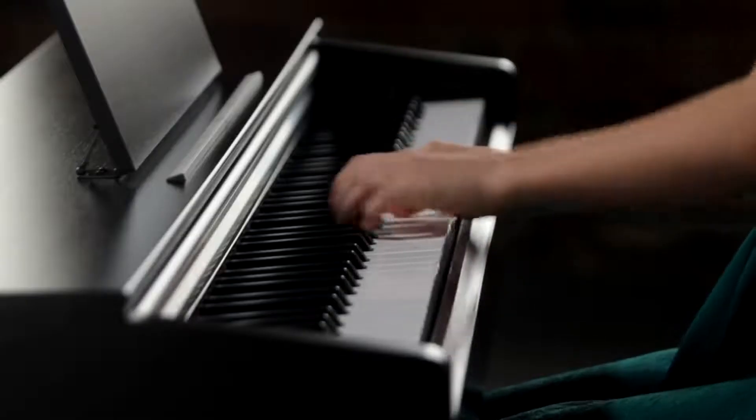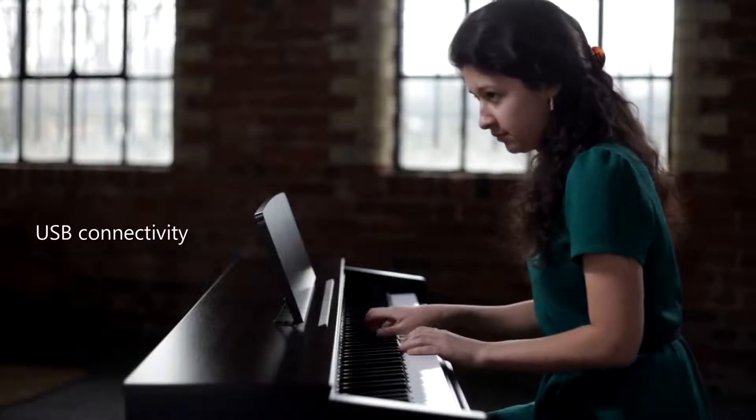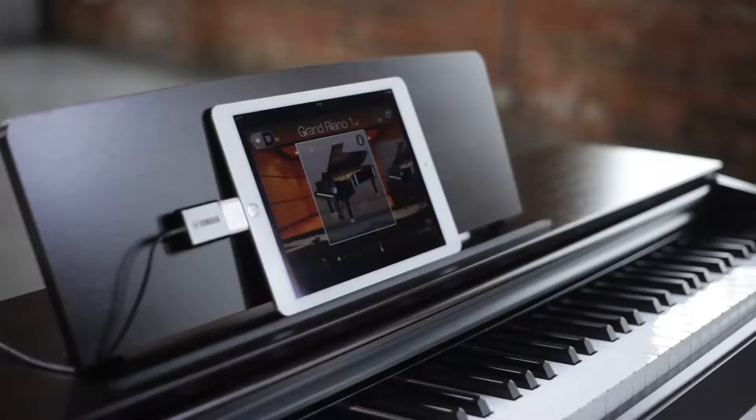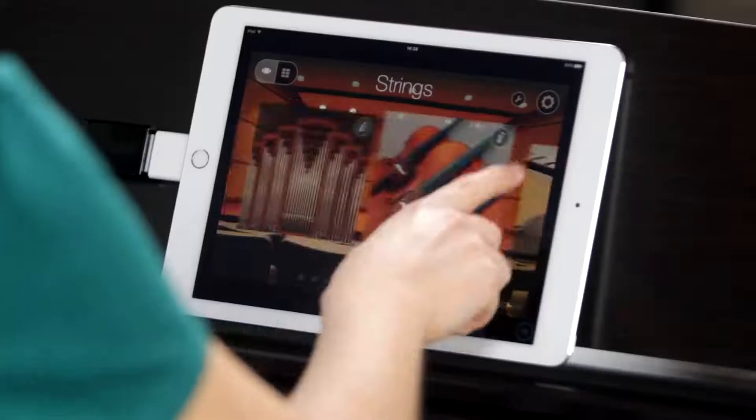You can connect the YDP-103 via USB to a computer or to an iPad, iPhone, or iPod Touch, where a variety of apps are available, including Digital Piano Controller, which gives you easy access to the YDP-103's various features.